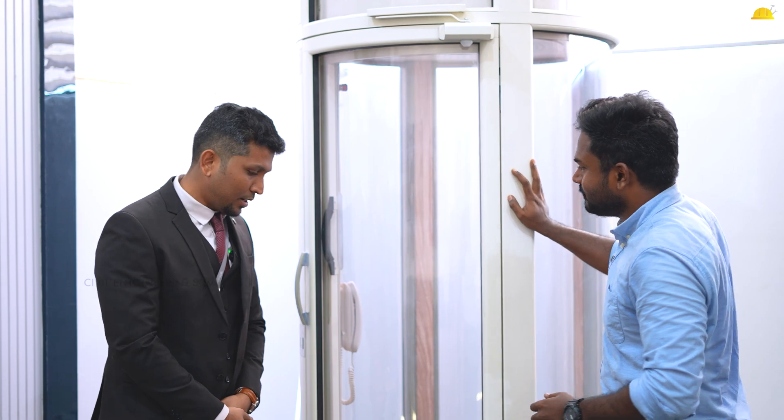This lift is very unique. Where do we install this lift? Basically, if you are going to get an AC, you are going to install it. That is the concept of this lift.